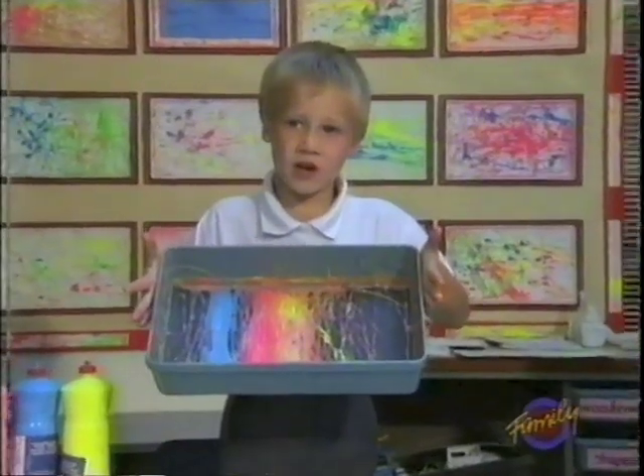I'm Danny and I did this. My name's Danny and I did this.